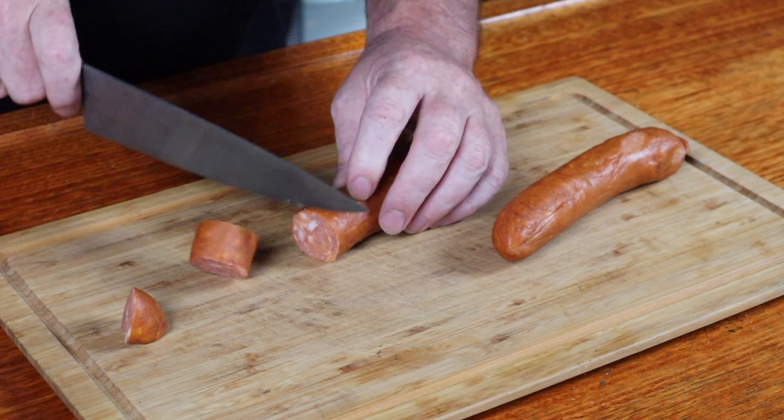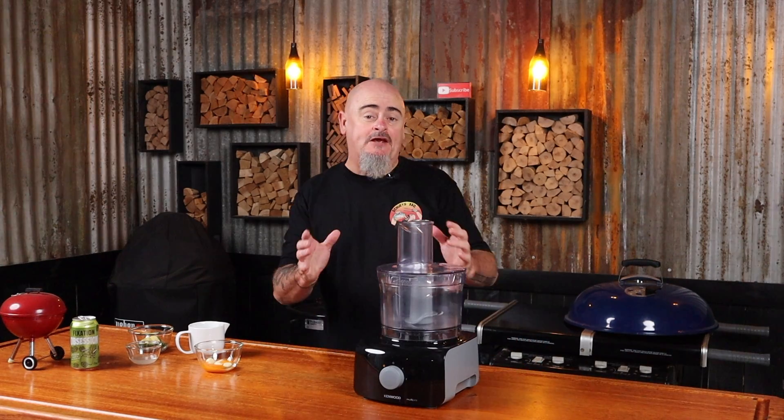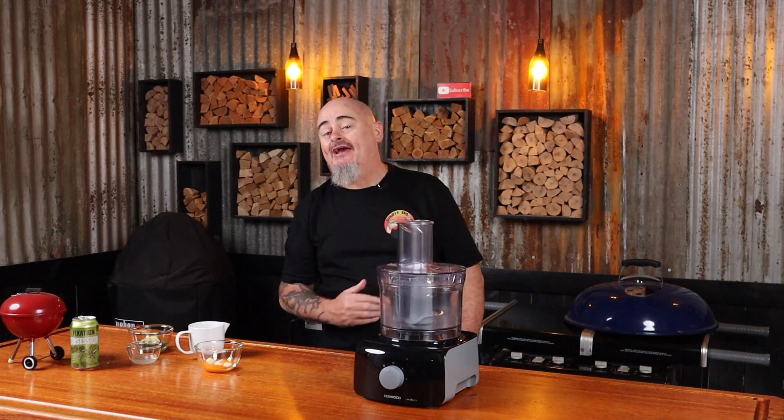Now slice up your chorizo at roughly two centimetre thick pieces. We are making some spicy finger food today so we best have some soothing creamy aioli on the side.